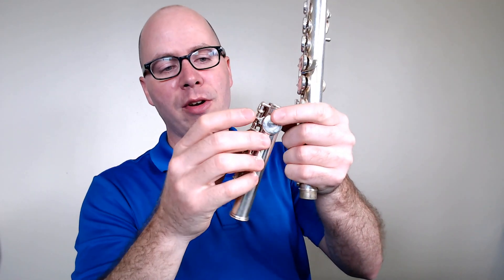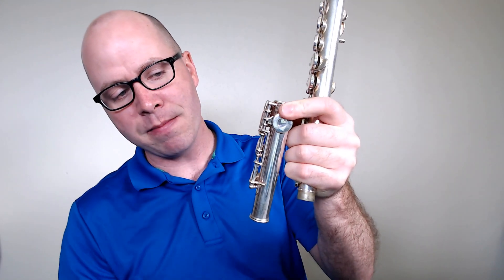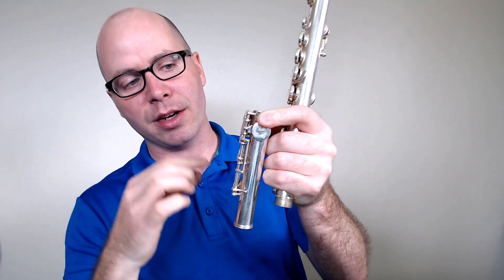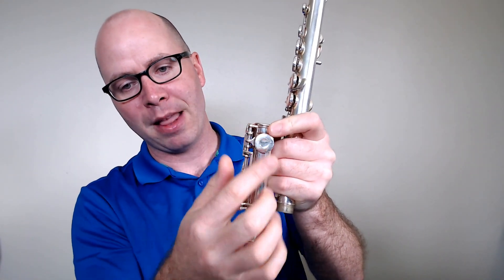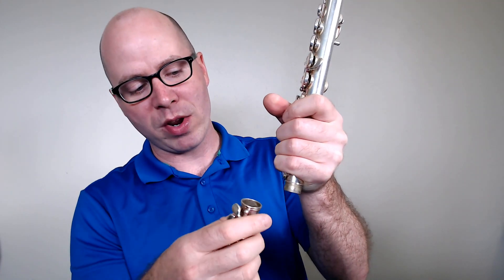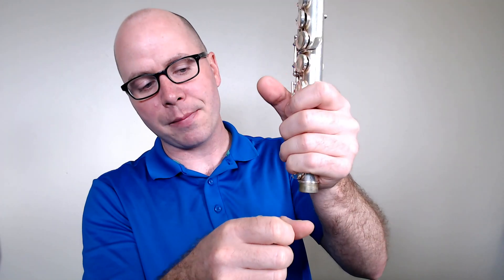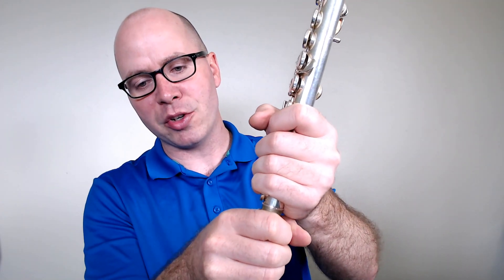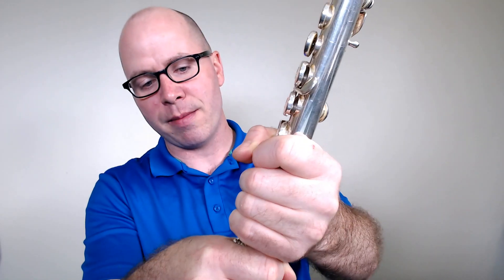Grab the foot joint. The foot joint has lots of empty space on the bottom — that's not the part that connects. Find the opening where all the keys are close to the top; that's the portion we connect here. Put your right hand there and your left hand on the middle joint. Don't squeeze really hard because we don't want to bend any keys, but hold them comfortably and firmly. Put the two pieces together using a gentle twisting motion.